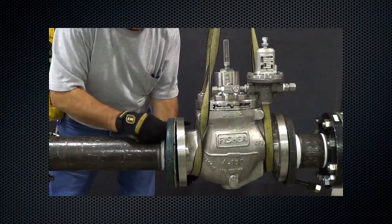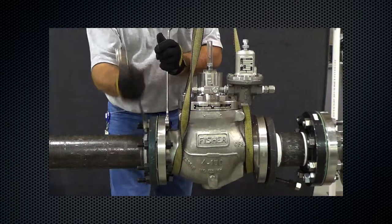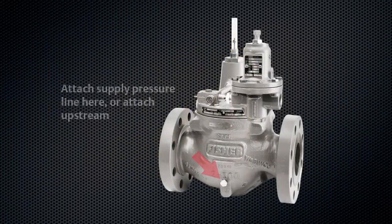Begin by aligning the union coupler nuts with the threaded ends, then tighten. Attach the supply pressure line directly to the body where indicated.